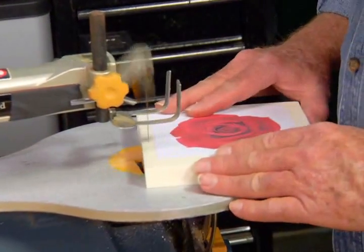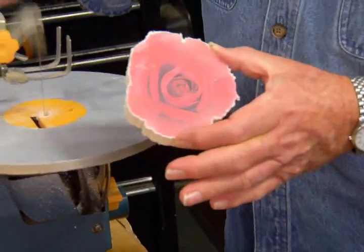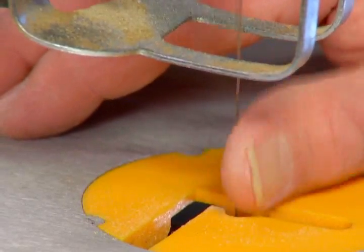For curves, a scroll saw fitted with a toothless blade allows intricate shapes to be cut — again, without the risk of cutting skin.